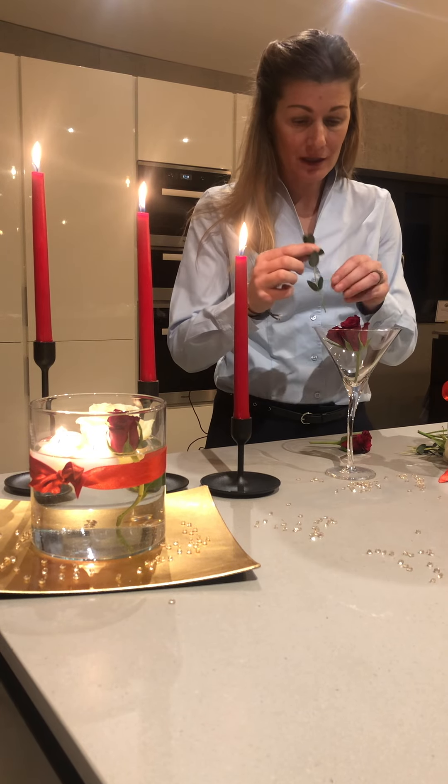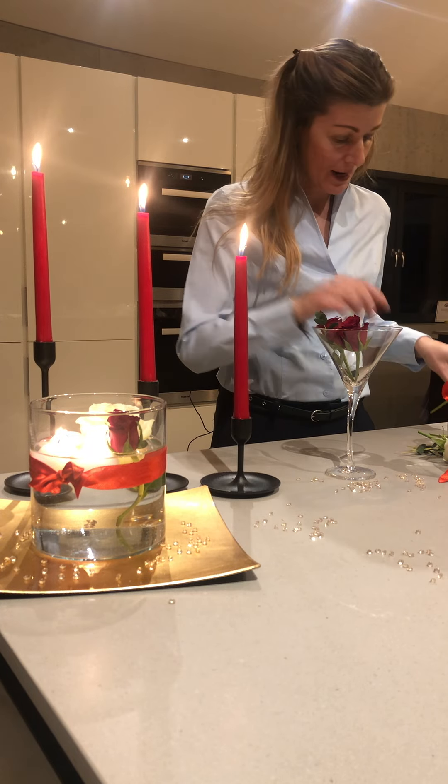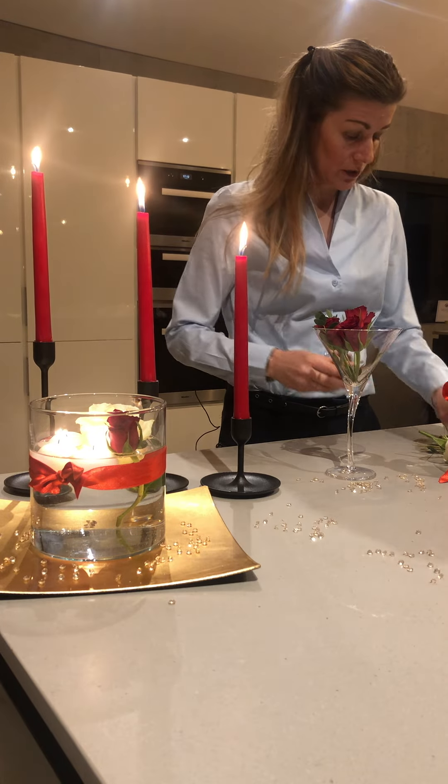I'm simply going to have the roses about the height of the rim of the glass, and then alternate them with some greenery — any greenery that you have — making sure that you remember to keep odd numbers when arranging with flowers.